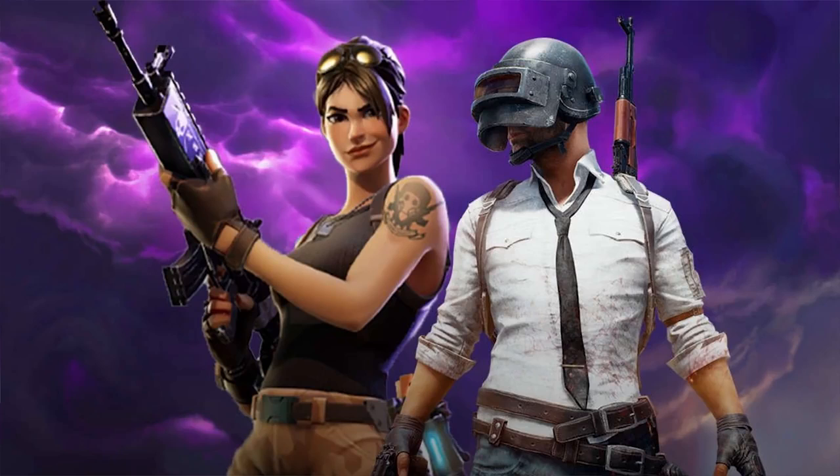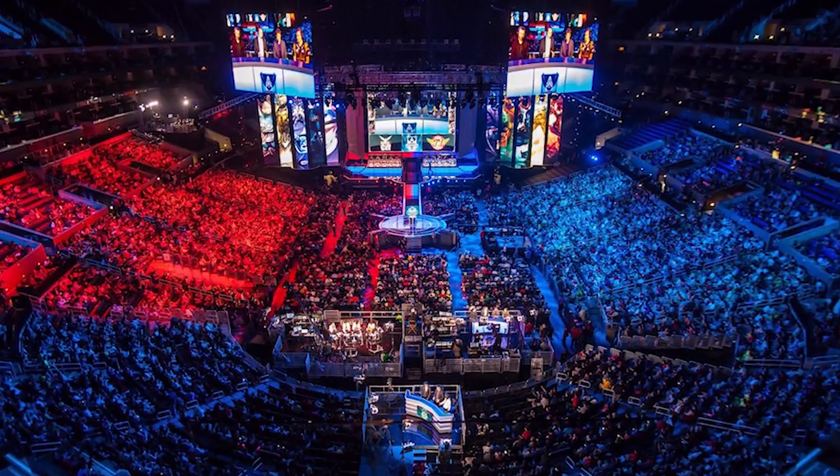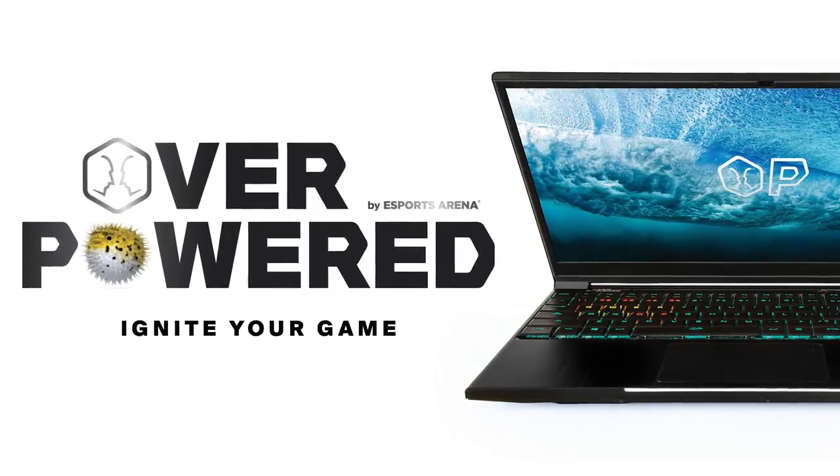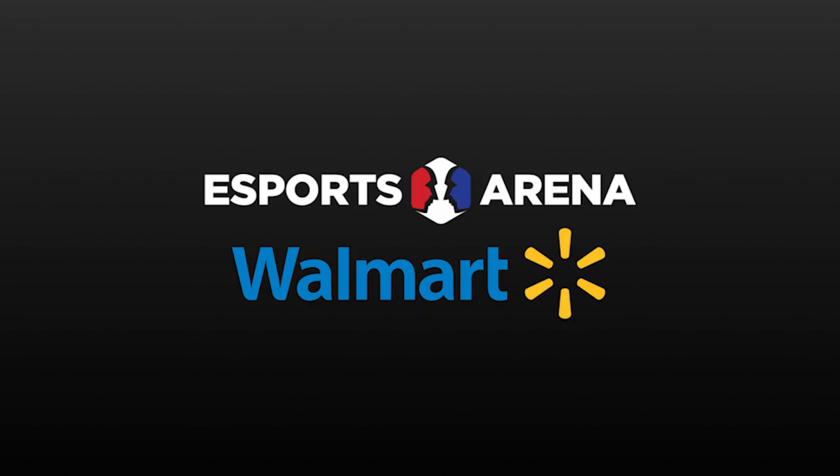Walmart must have finally caught on to the whole PUBG, Fortnite, and eSports phenomenon and looked at the whole landscape of gaming and said, we can make a boatload of money if we just sell some gaming PCs. And that's exactly what they've done. They recently announced a new line of gaming laptops and desktops called Overpowered, or OP, that they've done in collaboration with the eSports Arena company.